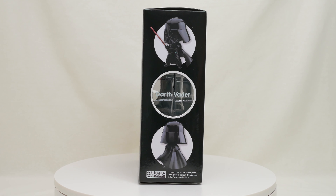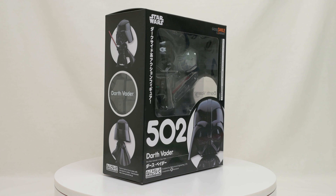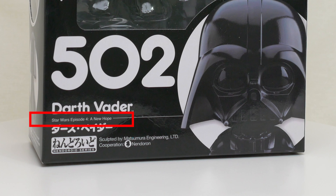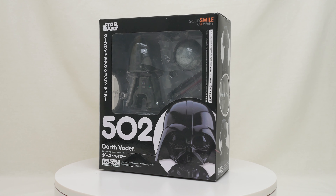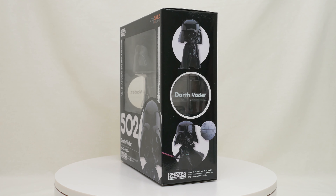The box states specifically that this is the Episode 4 A New Hope version of Vader, though I don't think they made any other versions of Darth Vader — maybe they're planning for the future. The figure comes in a standard-sized Nendoroid box with clear windows and photos of the various poses you can put him into.